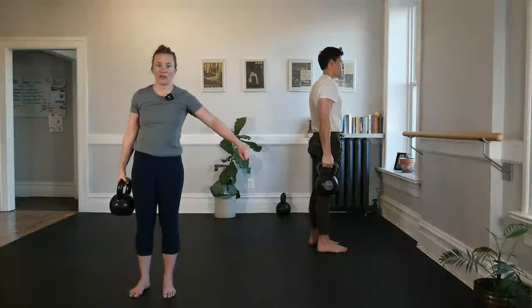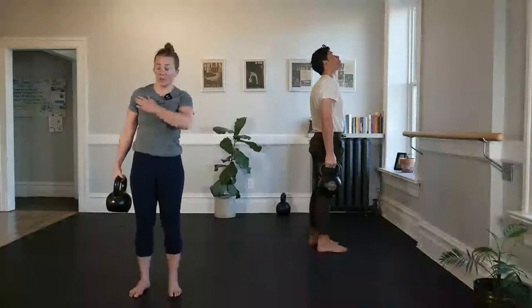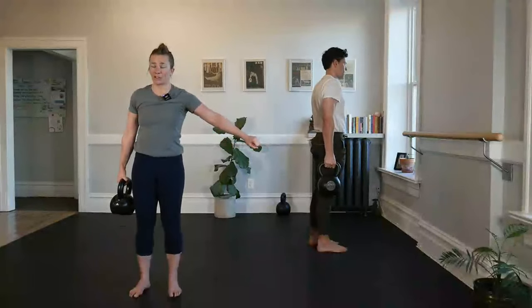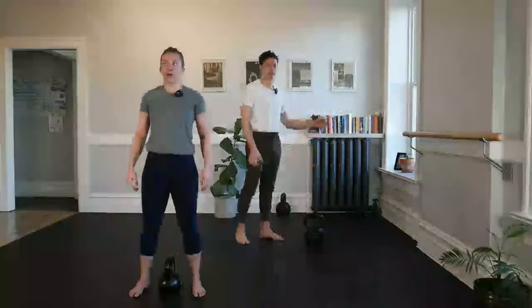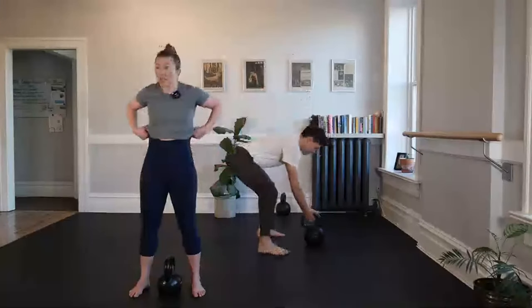Here when we're holding this bell low, if we wanted to be lazy we'd be leaning, but we're not lazy. We're lifting it up, pulling that shoulder up and back. For three, two — bring it to front, hinge to place it down. That is work. Shaking it out. Good work.